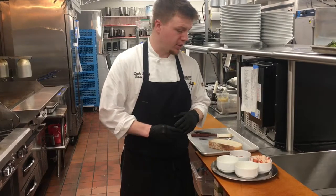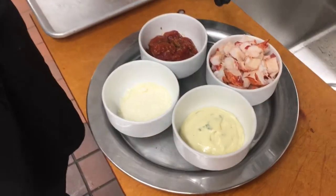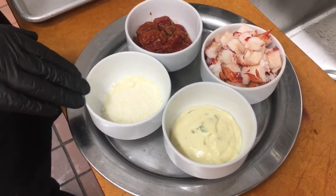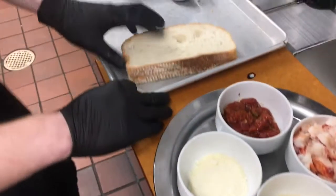I'll start out by showing you the ingredients here. We have our poached lobster, chilled. We have a tarragon mayo with a little Dijon mustard in there. We have a pecorino romano, roasted tomatoes, and a panini bread.